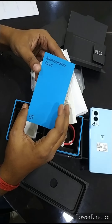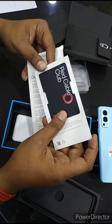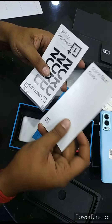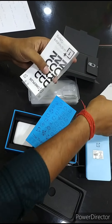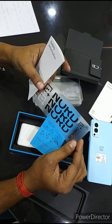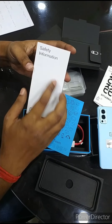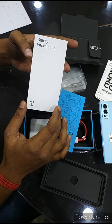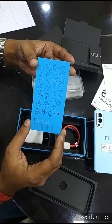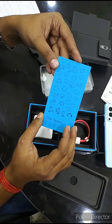I will show you after this video what is the working of this red cable card. And this is the manual of this OnePlus phone. It has a sticker — OnePlus Nord. And in this paper it is safety information about this phone, and it has emoji.